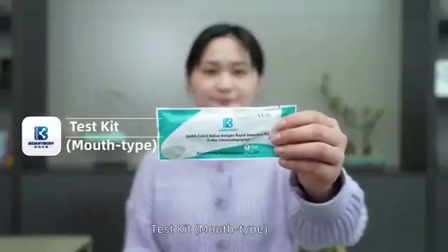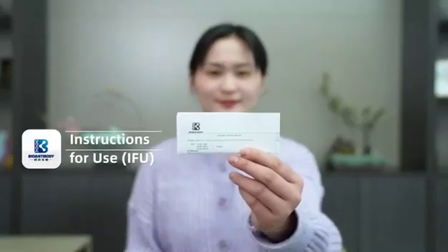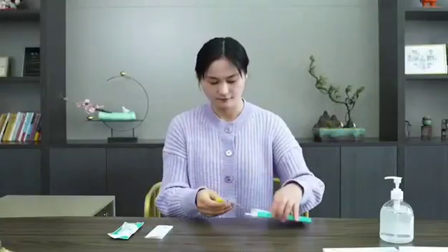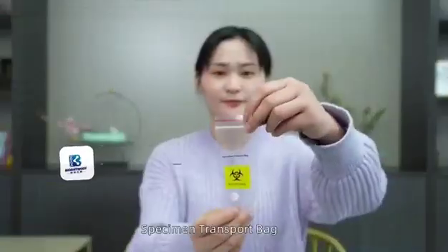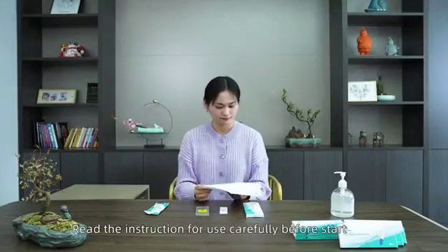Test Kit Mouth Type. Instructions for Use. Specimen Transport Bag. Read the instructions for use carefully before starting.